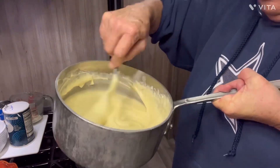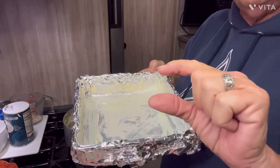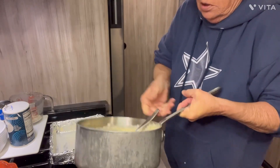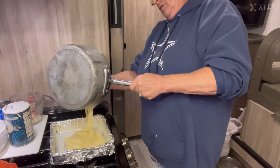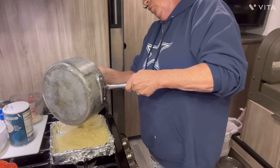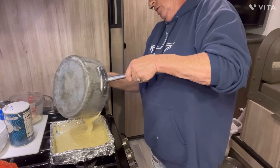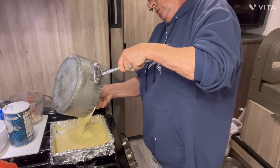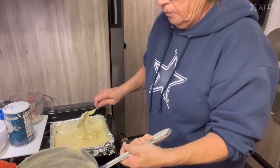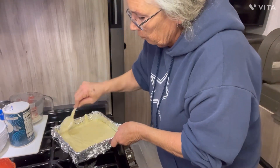I got it all stirred up and mixed up in there, good and creamy. I have an 8x8 — not a 9x9, y'all. If you use a 9x9, it makes it too thin. So an 8x8 pan with foil in it and buttered. Now I'm just going to get it in there quickly and get it spread out nice. I had to bring my old pudding pot with me — I didn't have a good pudding pot in the camper. All this stuff smells so good.